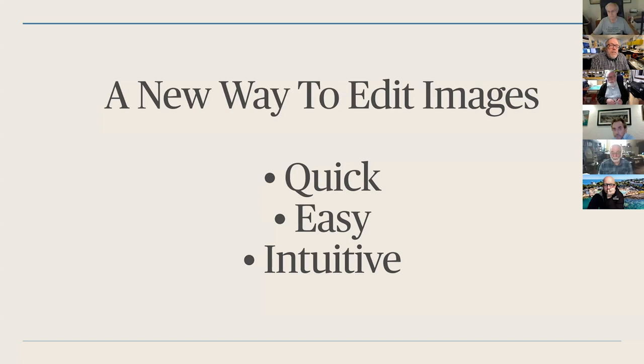Luminar AI is a program by Luminar — everybody knows Luminar. It's made by a company called Skylum, from Ukraine. They've been doing some really interesting stuff over the last few years, completely different than a lot of other people. They think outside the box. They've had Luminar 2, 3, Luminar 4 which is the present one, now Luminar AI, and let's not forget Aurora HDR, which is a really nice HDR program.